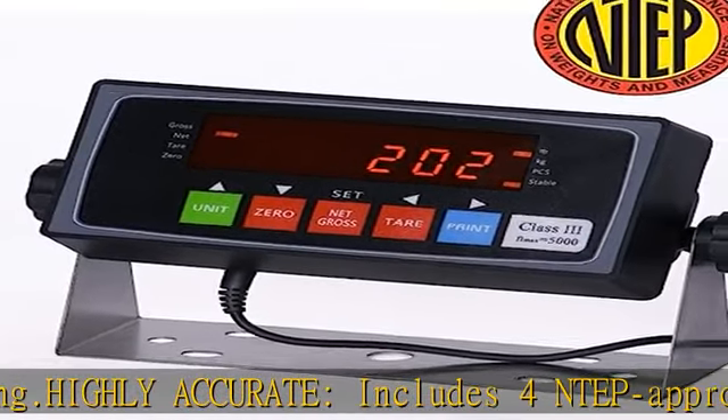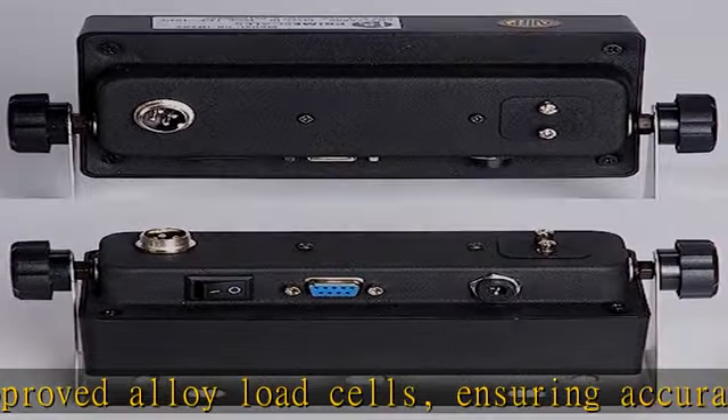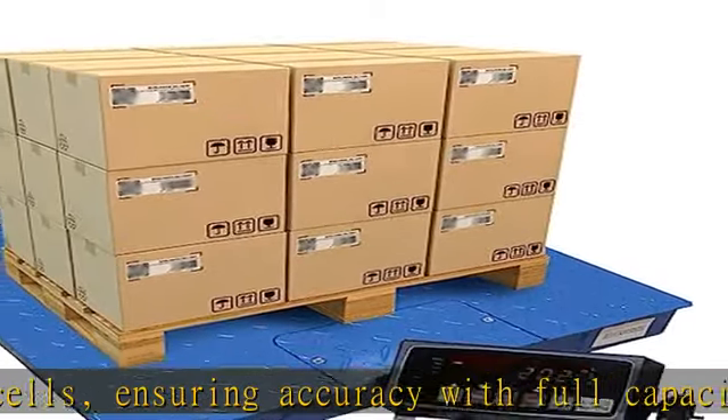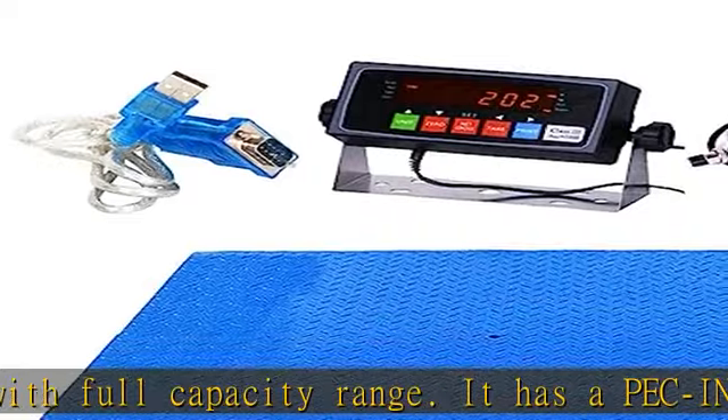Easy to use — it has an NTEP approved weight indicator with an easy-to-read LCD screen. The tare function lets you choose between lb/kg readout, includes a threaded eye bolt hole for lifting, and is configured and calibrated with 5,000/10,000 divisions.